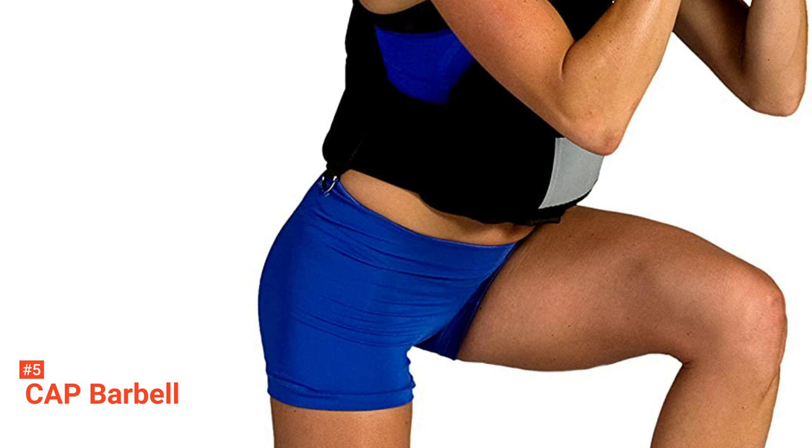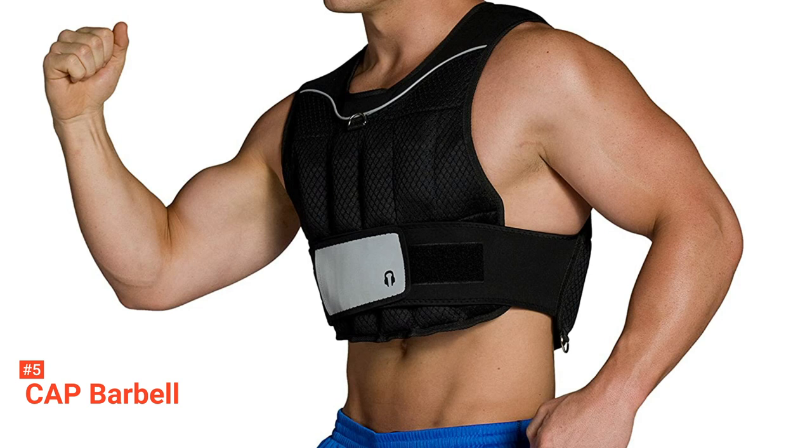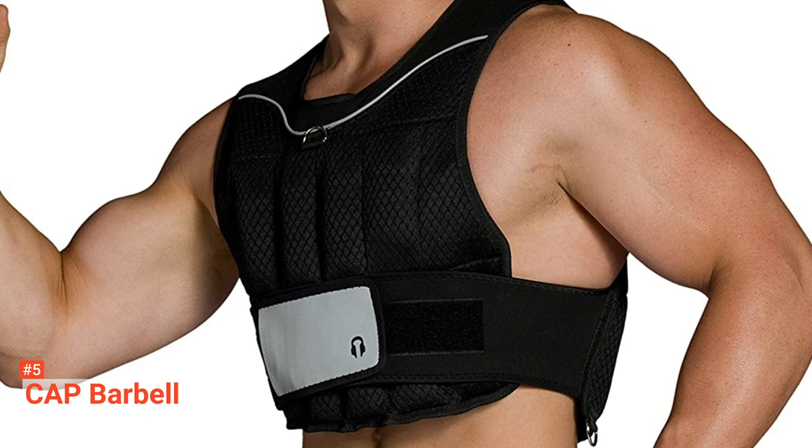But if you are not fond of waiting, buying more than one of these should not be a problem as it comes with an affordable price tag. Despite its budget-friendliness, Cap Barbell does not sacrifice comfort and effectiveness. You can expect all the steel-shot weight packets to be evenly placed across the vest for safe strength training and weight burning. Additionally, its neoprene padding protects your skin and muscles, so you don't have to worry about sore muscles or chafing.